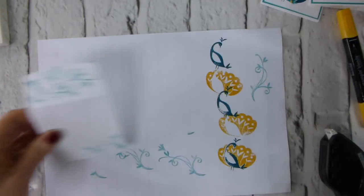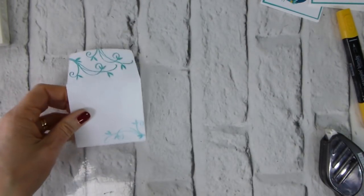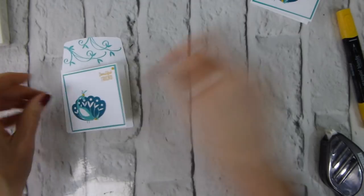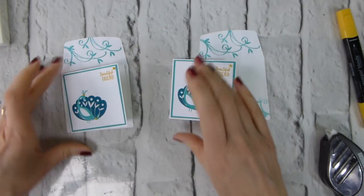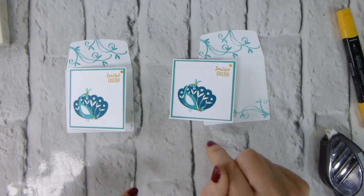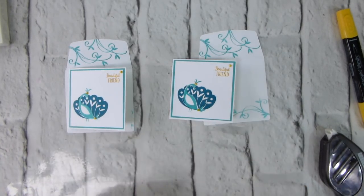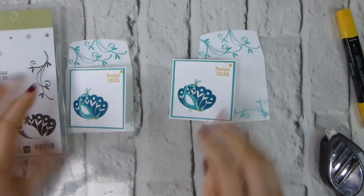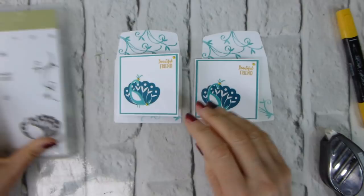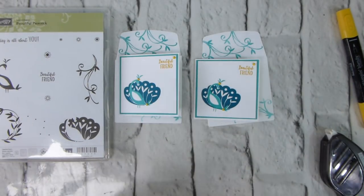That's it — really easy, really quick, two cute little note cards. In the UK you can post these; I know in other territories you may not be able to, but in the UK you can. Remember your stamps are free because you've got a qualifying order.